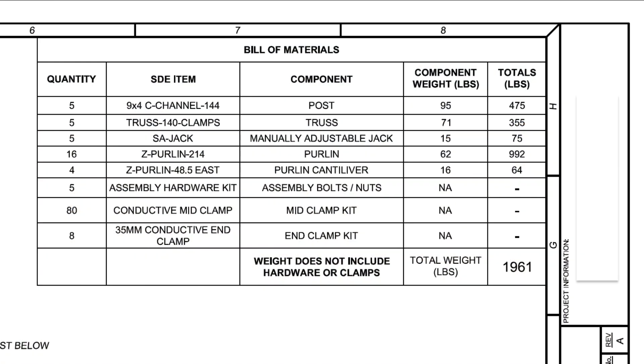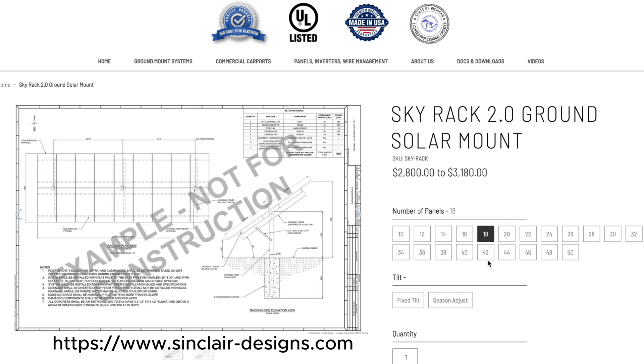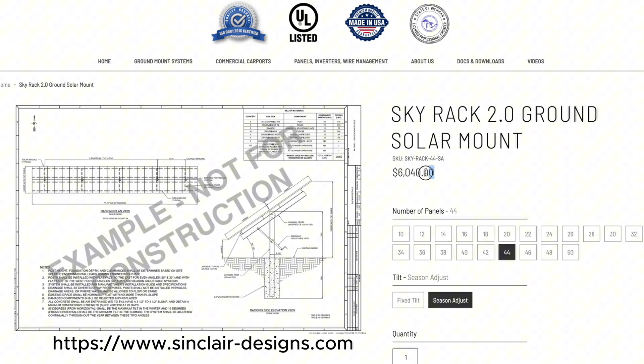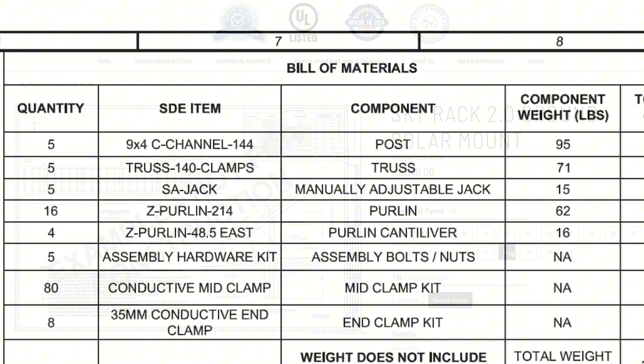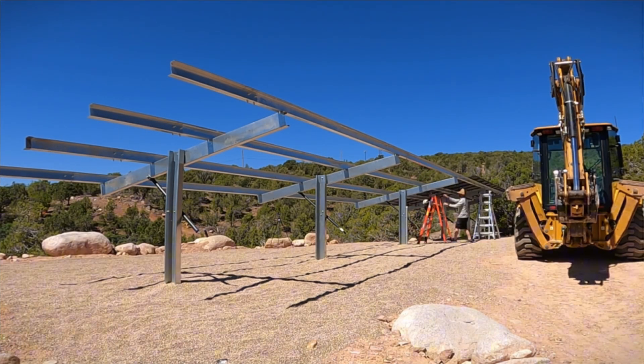Here in the bill of materials you can see the parts for our 44-panel configuration. Sinclair has other layouts, so this is a scalable system depending on how many panels you want. Our adjustable system retails for about six thousand dollars, not including tax, freight, or the panels — just for the rack itself. For additional strength we used five 95-pound vertical posts. These are the heavier nine-inch by four-inch versions designed for high wind loads that we have here in southern Utah.